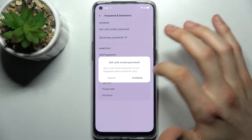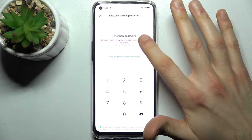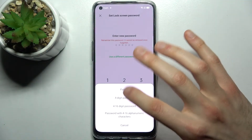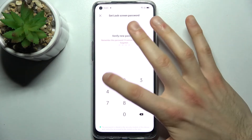You have to set up a lock screen password. You can stay with the six-digit PIN code, but you can also use a different password type. I'll just use a four-digit password — enter your PIN and confirm it.